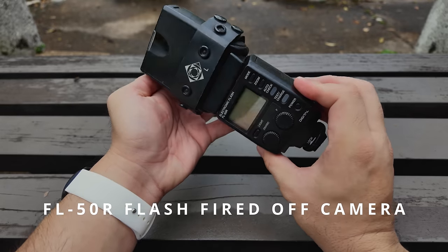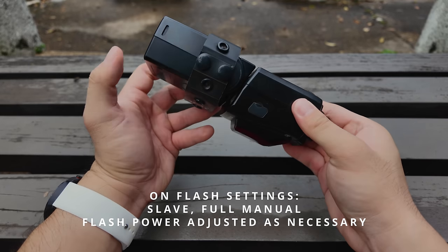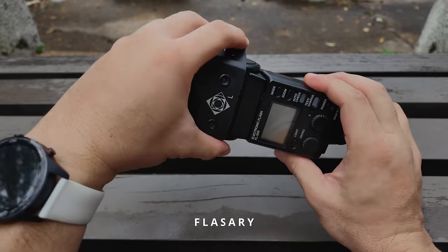This is the flash unit that I'm using. I will fire this off-camera, wirelessly triggered by the tiny flash on the OM-1. I'm never going to fire the flash directly — I'm going to set up a diffuser and attach it onto this flash.